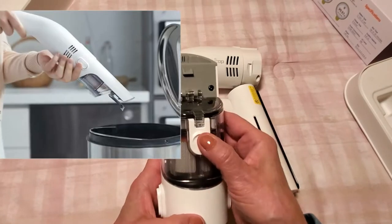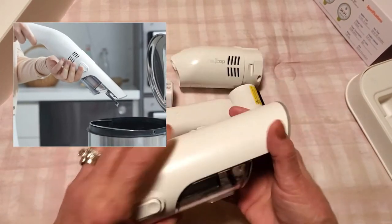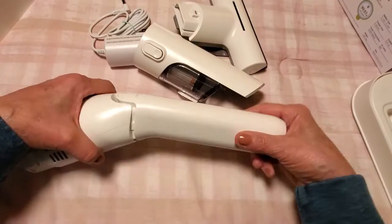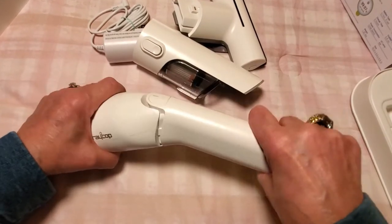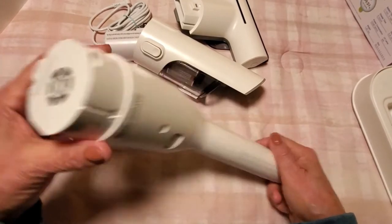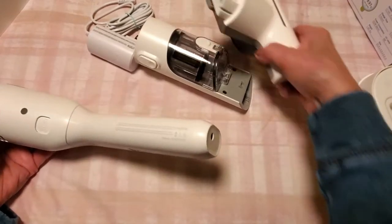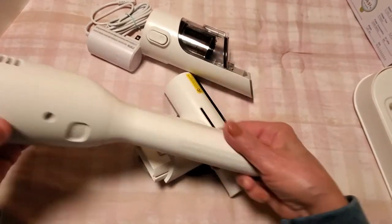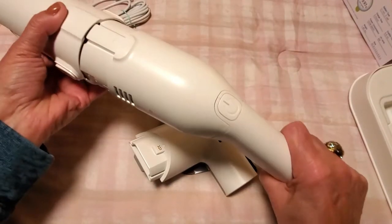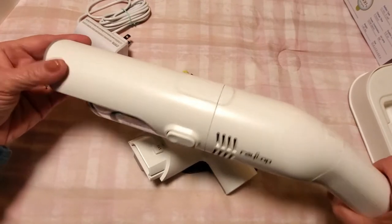When you're done vacuuming, you just push this forward, it releases the top, and you empty it out. So let's put this together and give it a go. This is the handle and you just pop that in — and that's together. This is the first time I'm attempting to put this together. Here's the base — obviously that's the bottom — and this fits right in here and it snapped right into place.